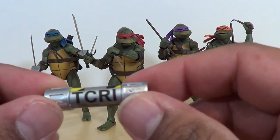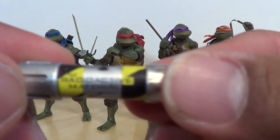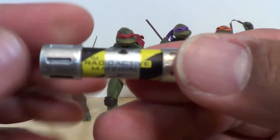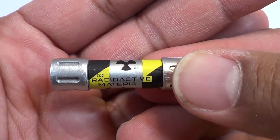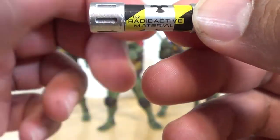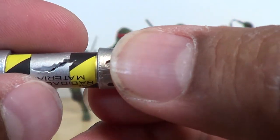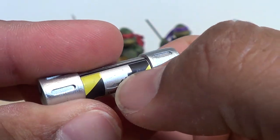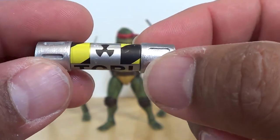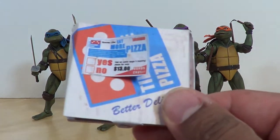You get a TCRI container — on the side you've got the radioactive material symbol, and there's the TCRI emblem. It's even got a break in the canister where the ooze would have come out, and that's actually molded in there, not a sticker or anything. So already this is pretty cool.